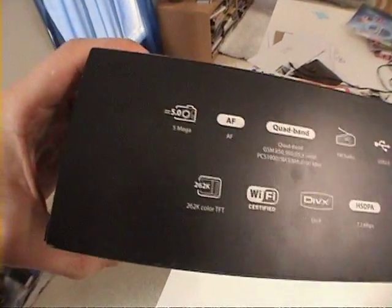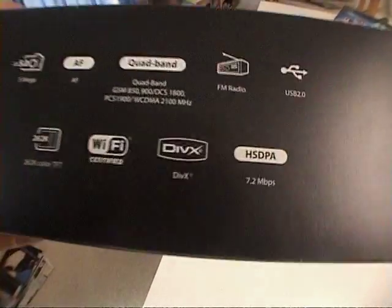5 megapixel yadda yadda yadda. DivX codec — that's the bad boy right there. The fast internet. Nice, nice.